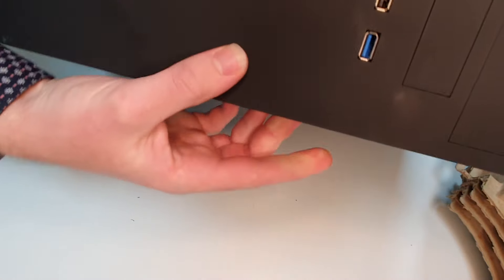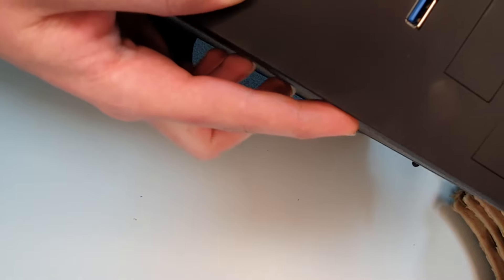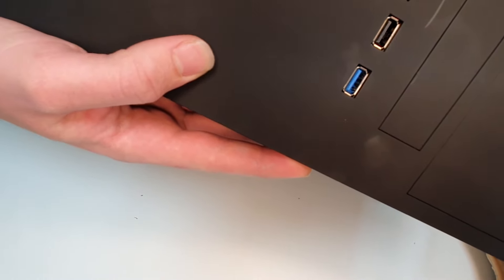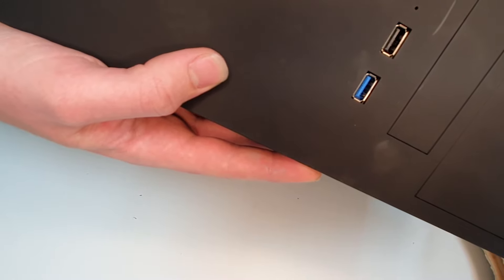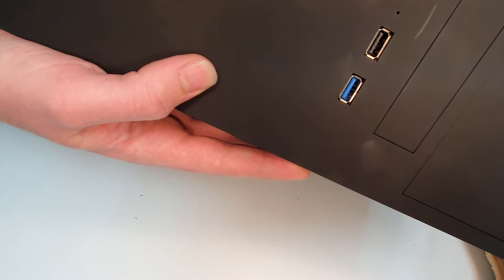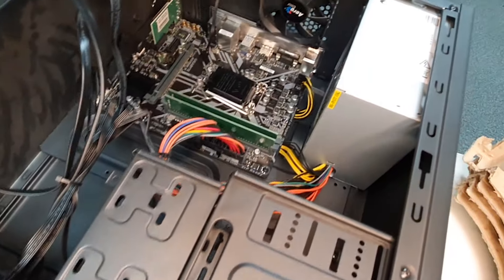On this one the power button is in a very odd place — it is actually on the side here. So we're going to hold that down for about 10 to 20 seconds. We'll leave it about there — that's about 10 seconds.